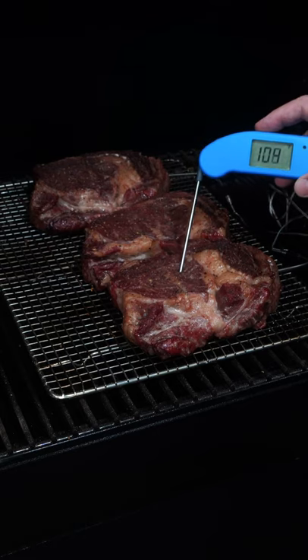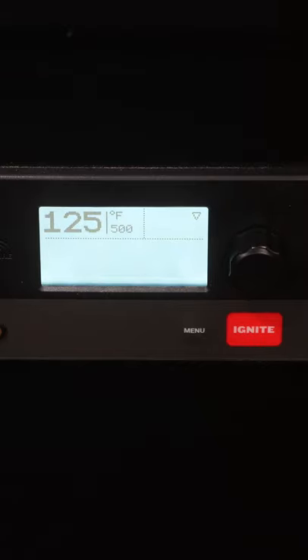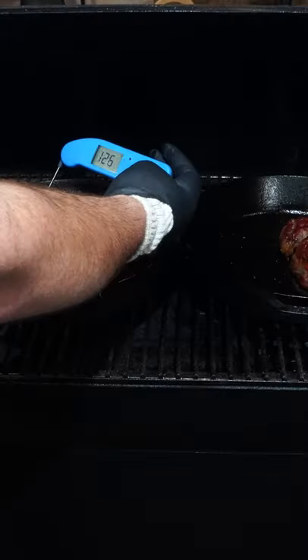Once these prime ribeyes reach an internal temperature of 80 degrees, I'm gonna flip them over, then keep that low and slow going until we hit 115 degrees. I'll pat them dry — not rub — crank up the Traeger, and preheat a cast iron pan so we can give them a sear.